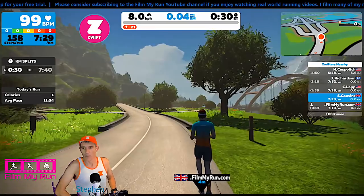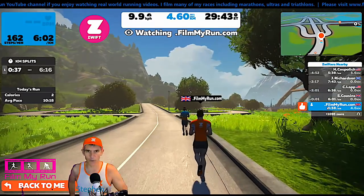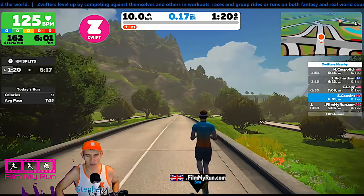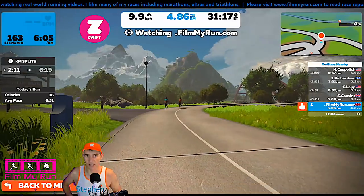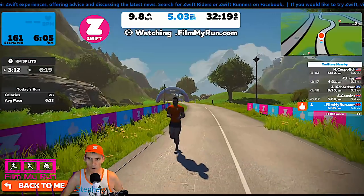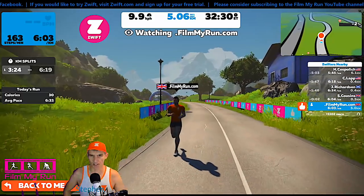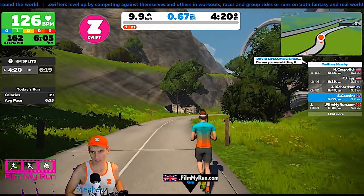The filmmyrun avatar is sitting there from earlier when we did four and a half kilometers. The foot pod that I am now running on as S Cousins continues to be the more accurate foot pod. That other foot pod is still very accurate — 9.8, 9.9. They're both fluctuating quite a lot, but the foot pod that has been the most accurate throughout the whole test continues to be so. The filmmyrun foot pod actually seems to be doing a little bit better these past couple of minutes.